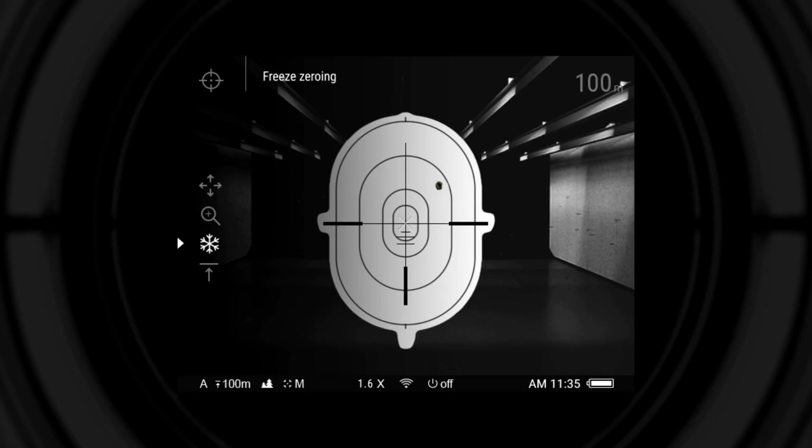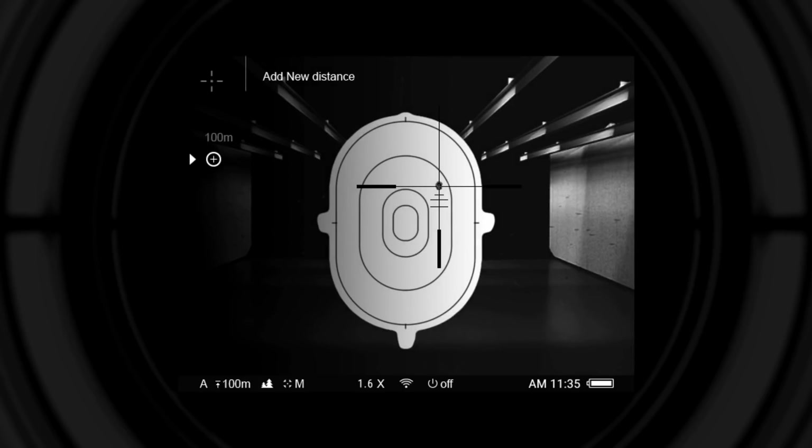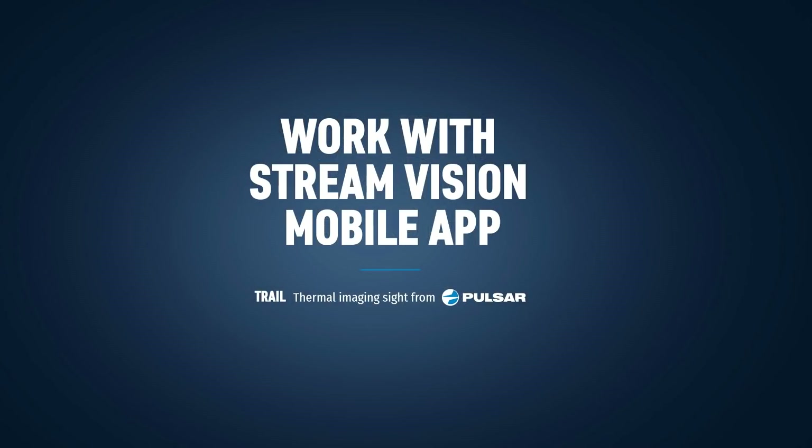After adding a distance, a menu with zeroing options will appear: one-shot zeroing, zeroing with digital zoom freeze, or edit distance title. Select one of the options and move the small cross with the navigation buttons along the X or Y axis to the point of impact, then press and hold the menu button to save — the reticle will shift to the position of the small cross. Once saved, the distance can be edited: the user can edit zeroing coordinates, set a primary distance, or delete it. Additional distances can be added similarly, and the shooter can switch between them quickly using the hot menu.